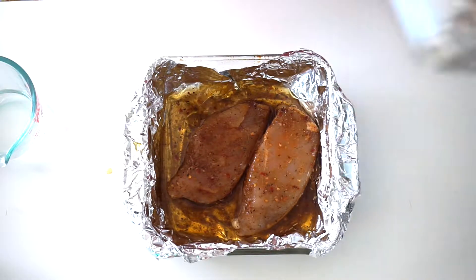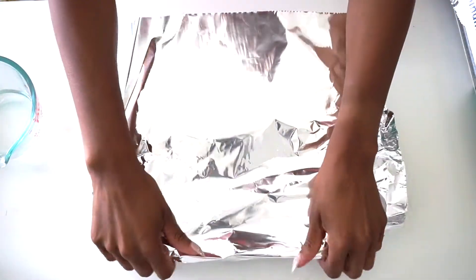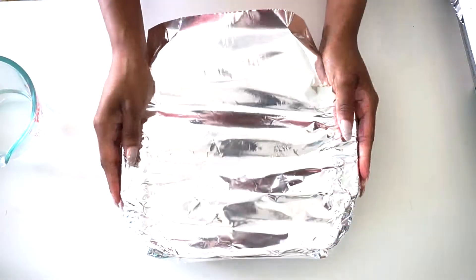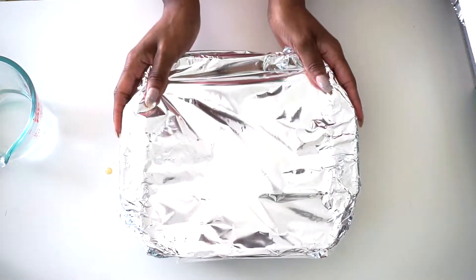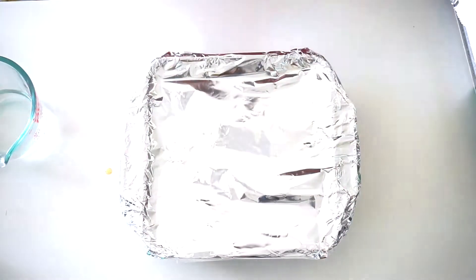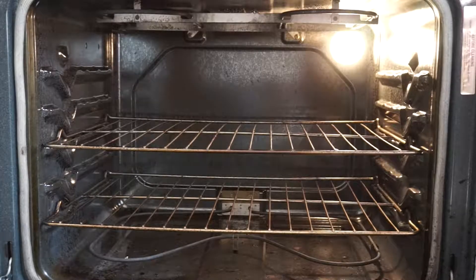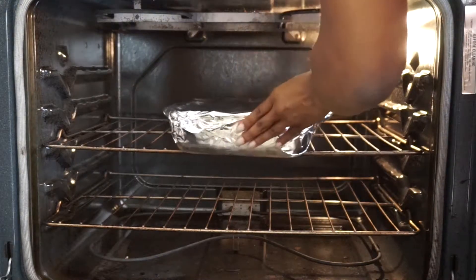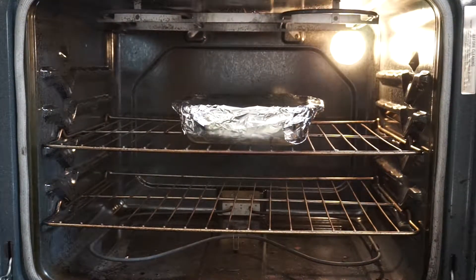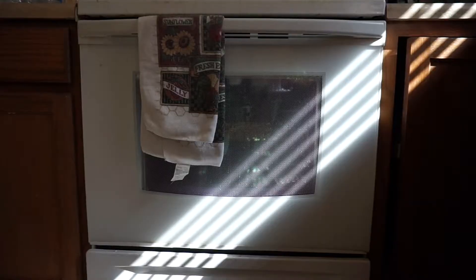I'm going to take a little bit more foil and cover the top of this baking dish. I try to seal it as much as possible — sometimes I'm rushing — but just cover it up and you're all good to go for the oven. My oven is preheated to 350°F. I have an electric oven so I'll have my chicken in here for about an hour because my oven is old, but for most people 30 to 45 minutes will do.